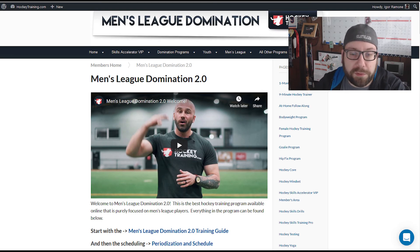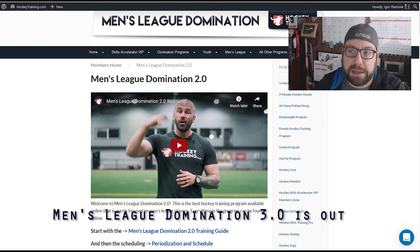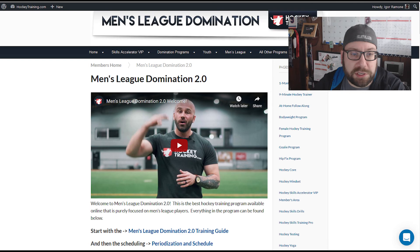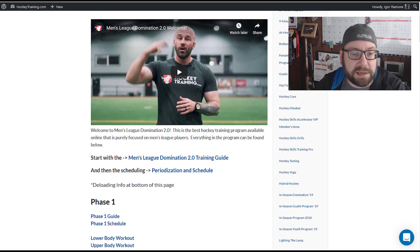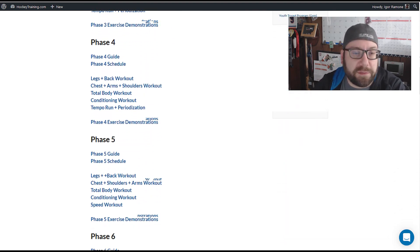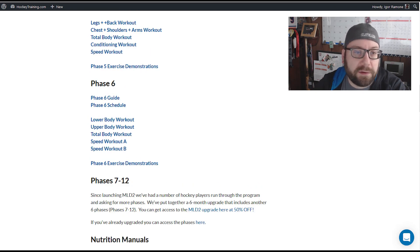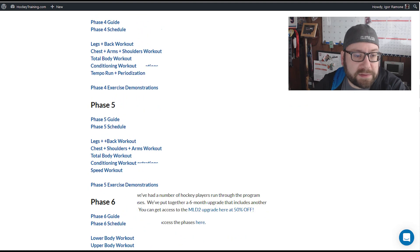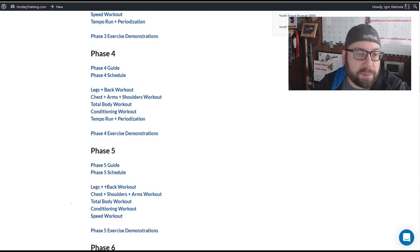When you sign up — at least with the 2.0 which I believe they're updating to 3.0 shortly — the first page has an introductory video. This particular program has phases one through six for the main program, and you can also buy supplemental phases seven through twelve. Each phase is broken up into legs and back, chest and shoulders, total body, conditioning, and speed.